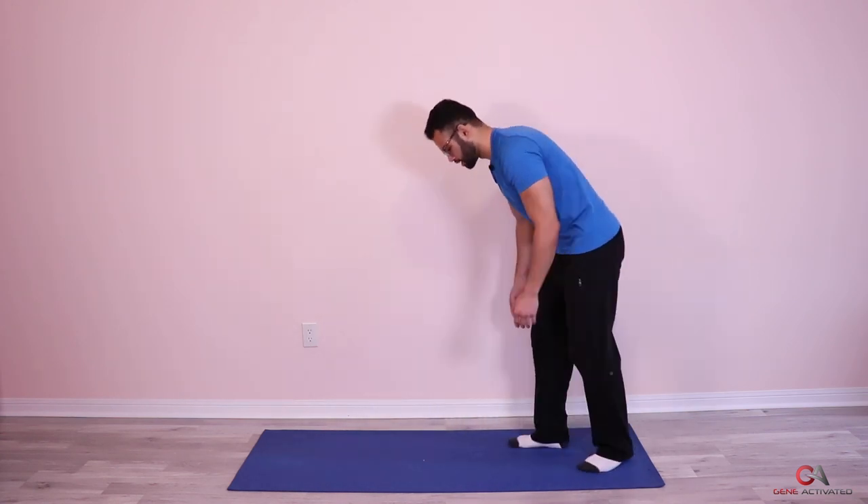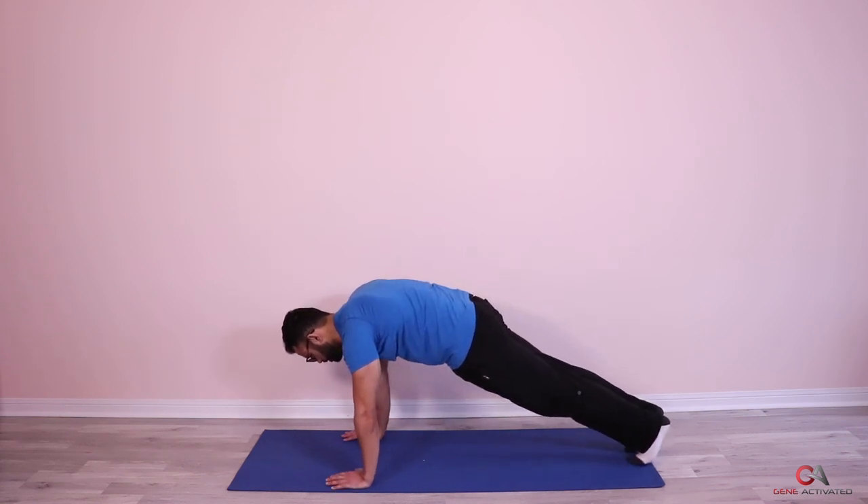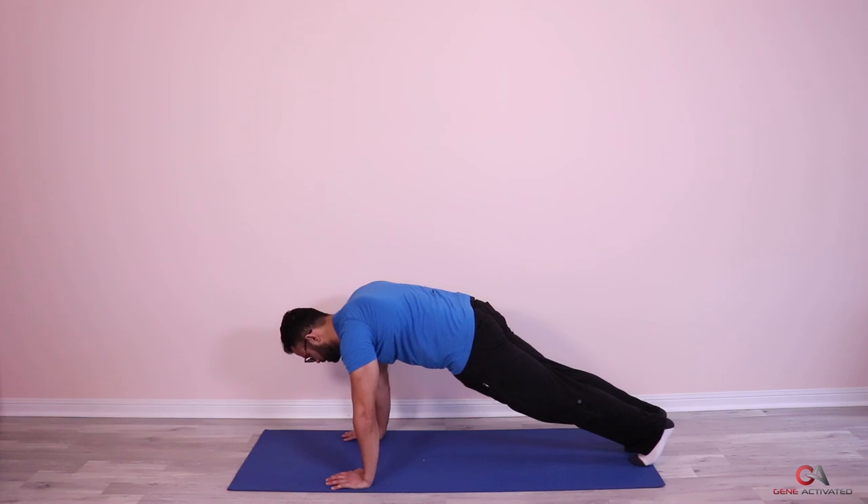One last breath. Okay, let's finish it off, guys. Finish strong. Ready? Let's go — squeeze your butt, crush your core. One, squeeze, two, three, four, five, six, seven, eight, nine, ten, eleven, twelve, thirteen, fourteen, fifteen, sixteen, seventeen, eighteen, nineteen, twenty — ten, nine, eight, seven, six, five, four, three, two, and one.